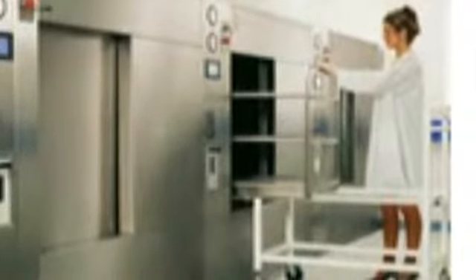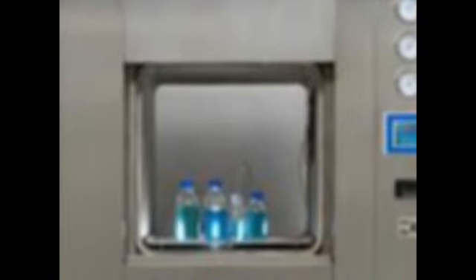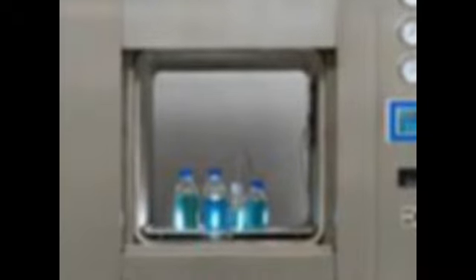And then you have the large chamber autoclave. This one, for example, is being used to sterilize agar in the laboratory setup. And here is another big one. Here is a real big one.